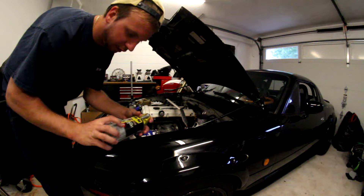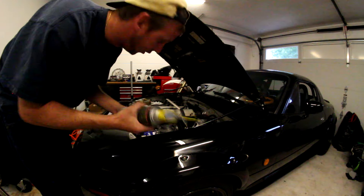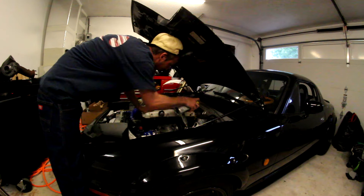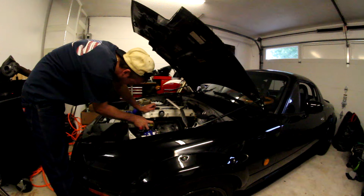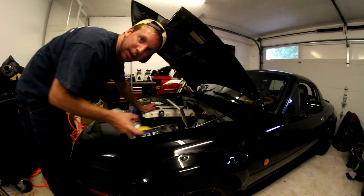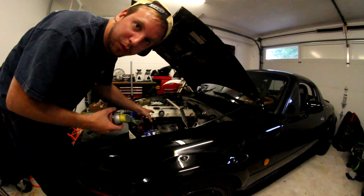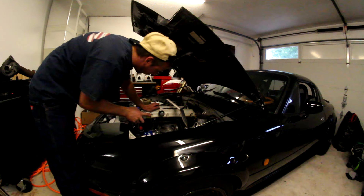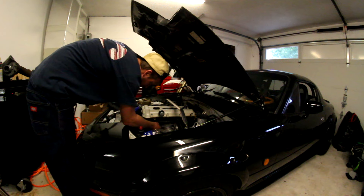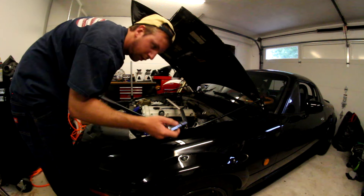These exhaust bolts are really on there, so I really recommend some sort of PB Blaster or rust penetrating spray to get them loose, because these are not going to be easy to get off. What I'm doing now is trying to remove the stock manifold — to do that I've got to take out what I think is maybe eight 14-millimeter bolts, so I'm trying to break them loose right now. A long breaker bar also helps a lot — highly recommend it, it's like ten dollars at Harbor Freight.